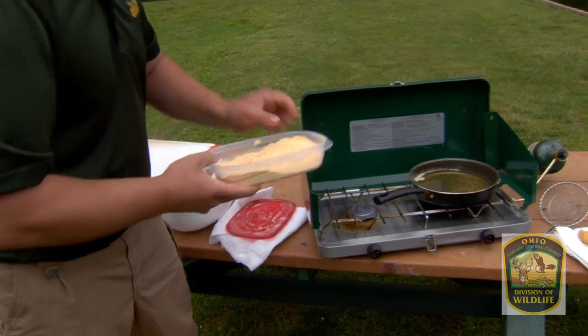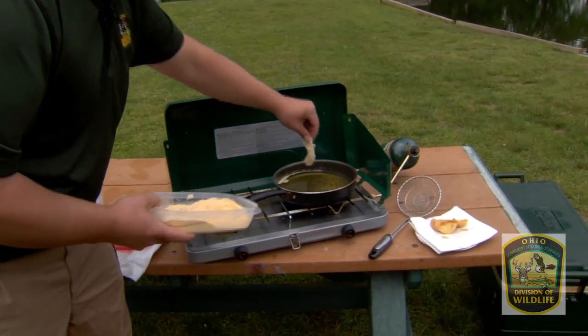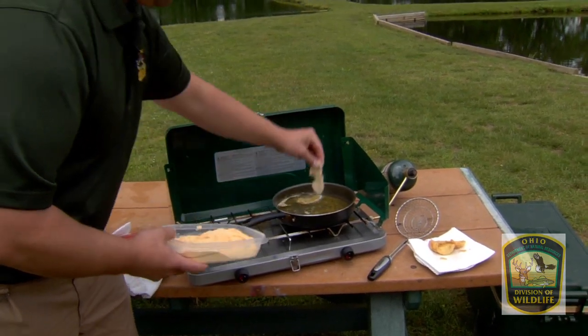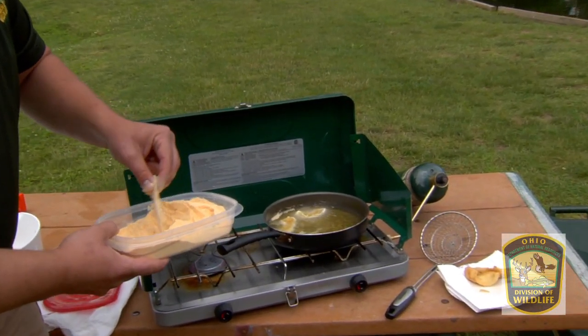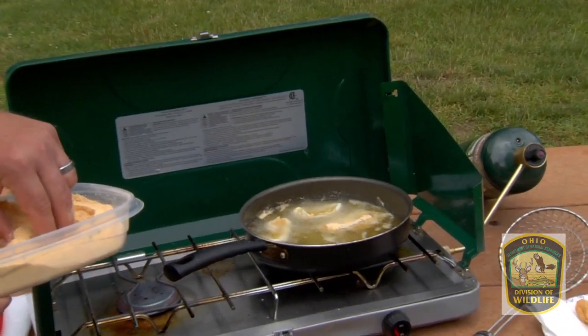Now that we've done that, we're going to take them and transfer them to the frying pan. We're going to slowly lower them into the oil. Our oil is right around 350 degrees right now.